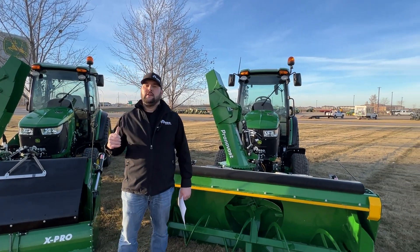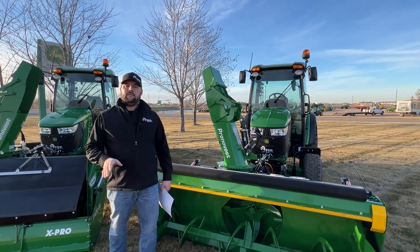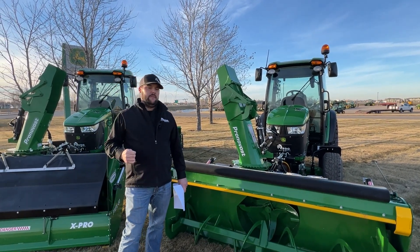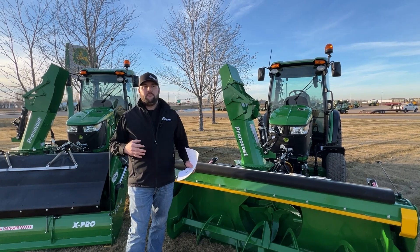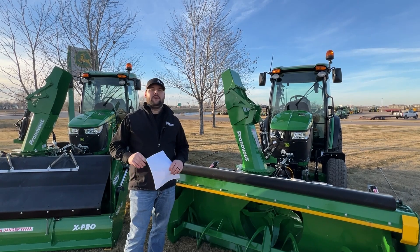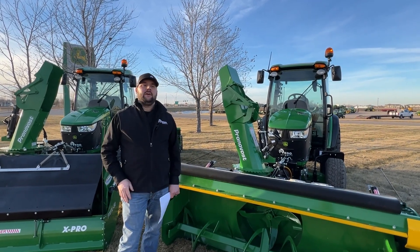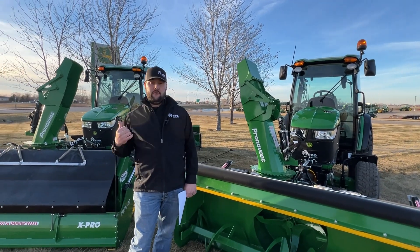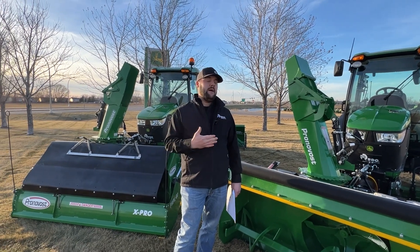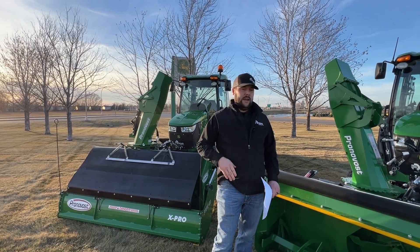Both these tractors are geared towards the commercial operator that is doing a lot of driveways. These two tractors are sold — one to a new customer getting a 4R with a front blower for the first time, and to a returning customer that already has one of these setups with a front PXPL on it and absolutely loves it. Everybody's different.